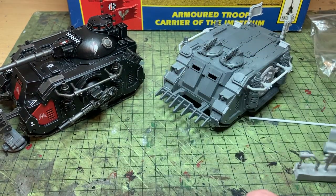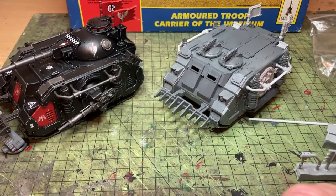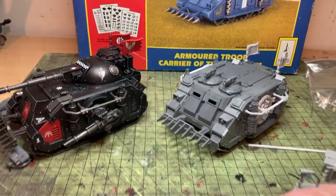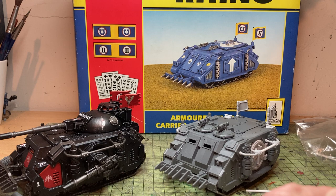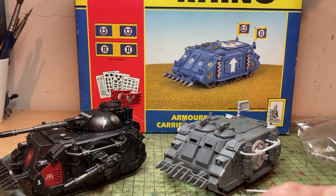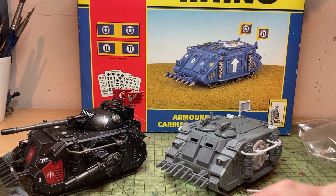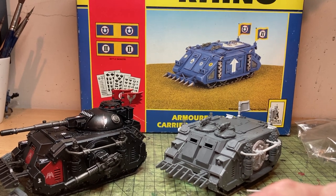So that is the Zinge kit. I love it — I hope you like it. Please comment below, feel free to ask any questions and I'll try and answer them as best I can. What was your first Space Marine tank? Was it one of these Rhinos? Do you have any of these gorgeous boxes like I do? I've gone over 10 minutes — I failed in my mission. But that is the Zinge Rhino kit, that is how to magnetise the new Demios Rhino. Until the next video — take care.